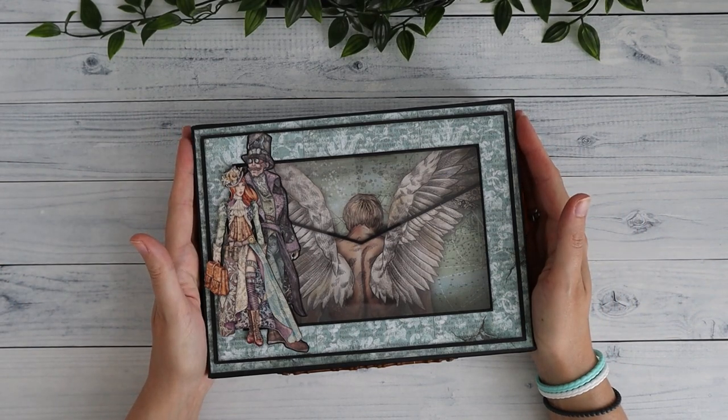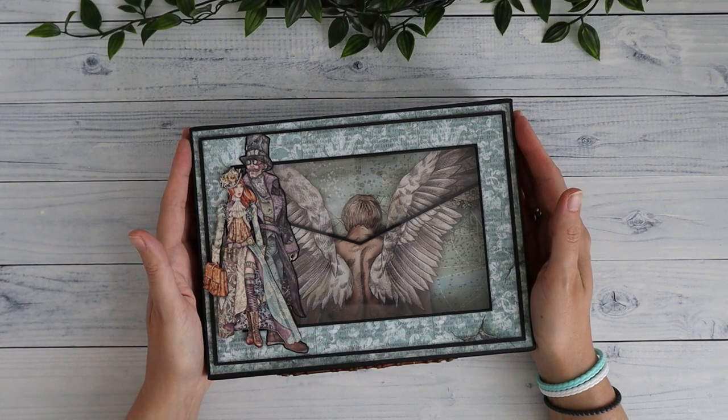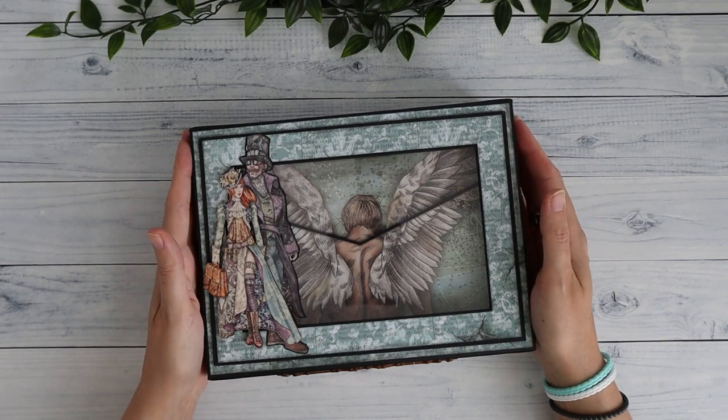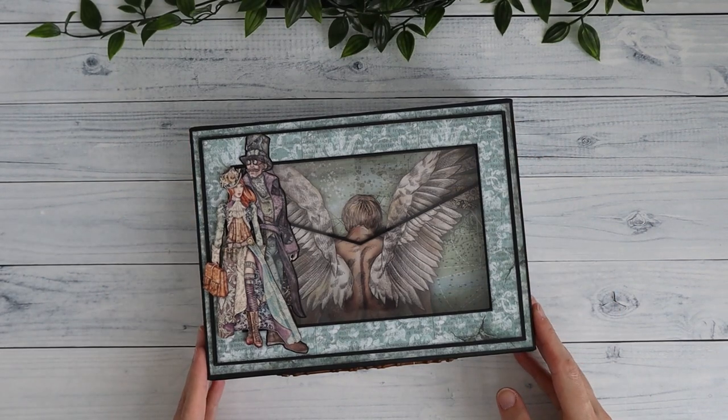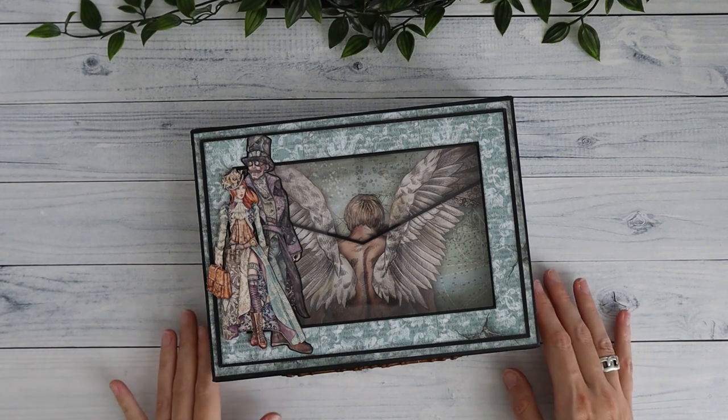I love how this turned out, and the fact that Paul Ford shows you in his tutorials how he decorated really helps me in using all these enormously large images in the collection. So if that's something you struggle with as well, I would say definitely go watch that.